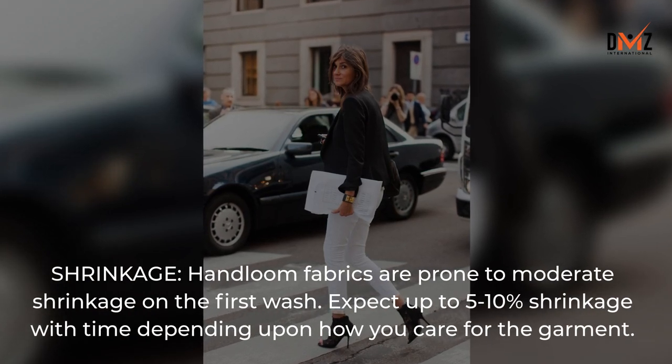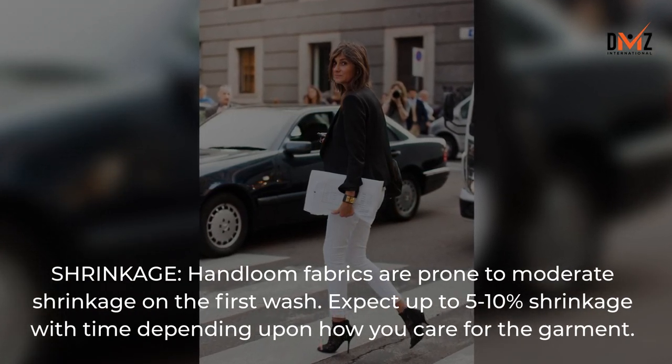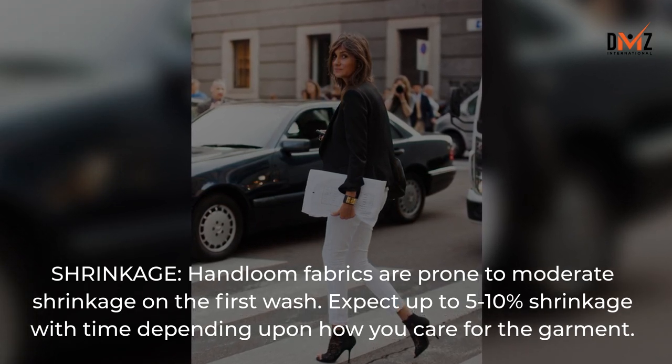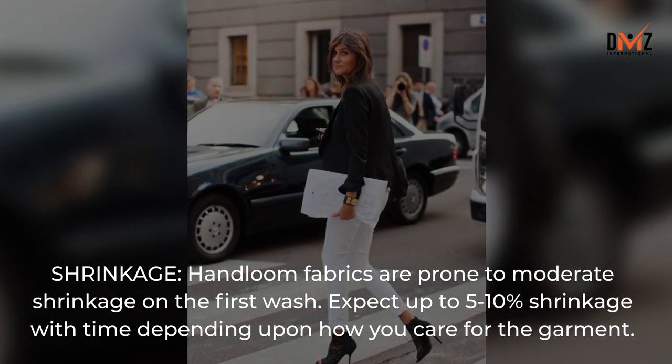Hand-loom fabrics are prone to moderate shrinkage on the first wash. Expect up to 5 to 10% shrinkage over time, depending upon how you care for the garment.